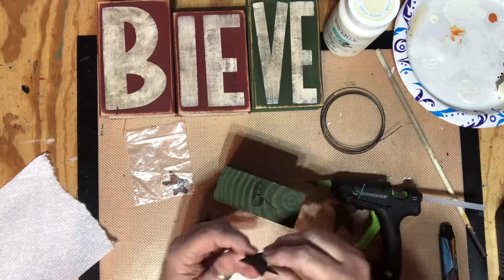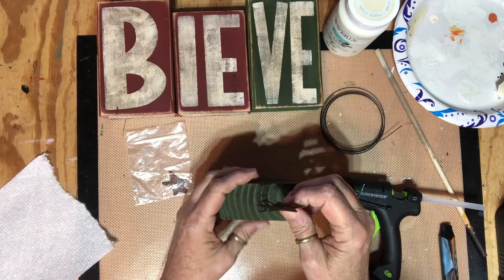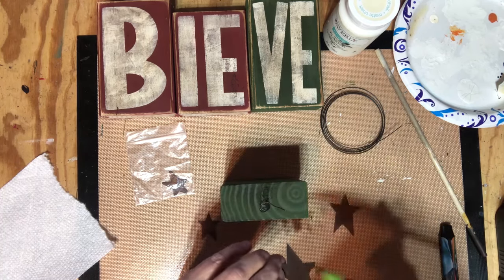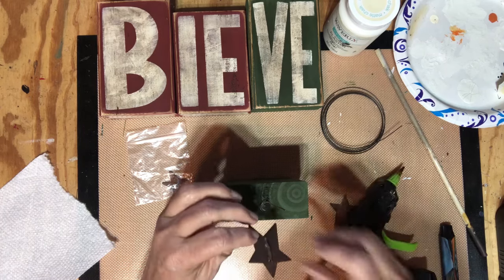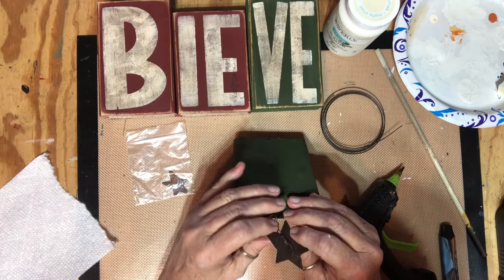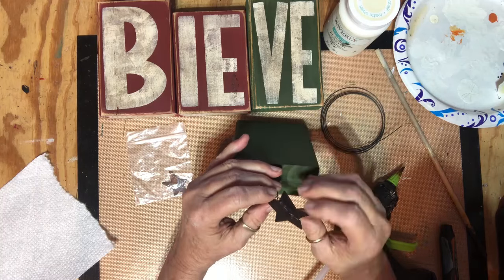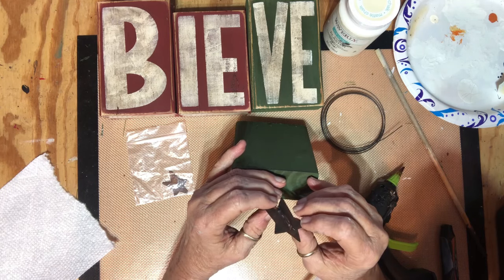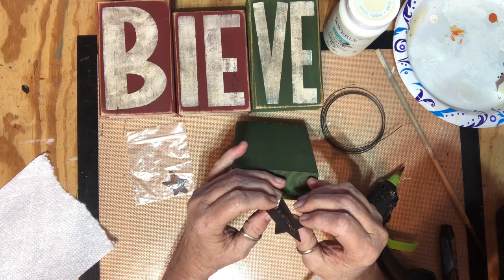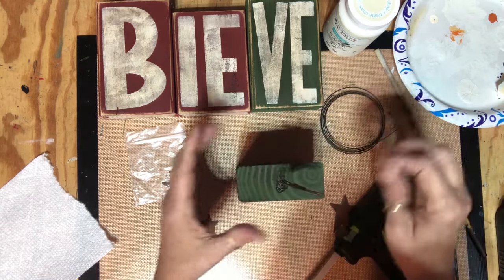Which way do I want that? I kind of want it to go — right up the middle. Now I've got to hold that on there for a bit. Once that is stuck and a little more dry, I'm going to go over it with a little more hot glue to make sure it stays. Okay, I'm going to leave that like that for right now — I can bend that back but I want it to be dry.